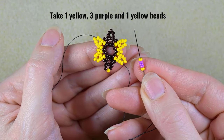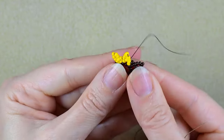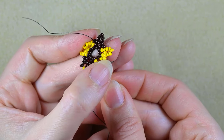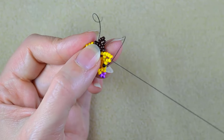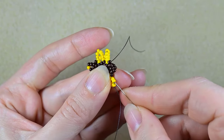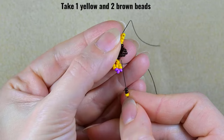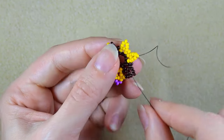I take a yellow, three purples, and a yellow — skip this one and go through the following. Here I take yellow, brown, yellow and go in the same place. The third and fourth yellows counting from the center. Now I need yellow, three purple, yellow again — skip this one and go through the following. Then I take a yellow and two browns and go through this brown next to the one sticking out the most — the central one.